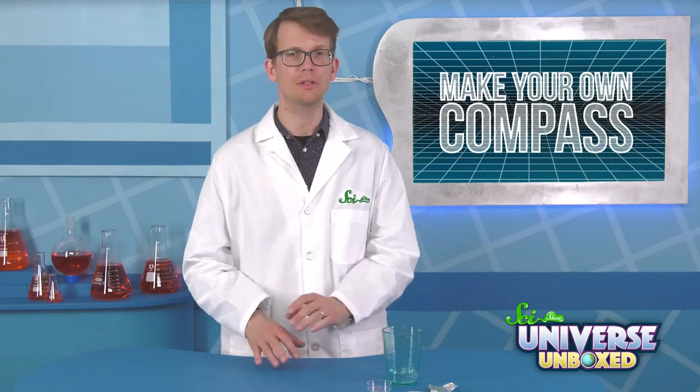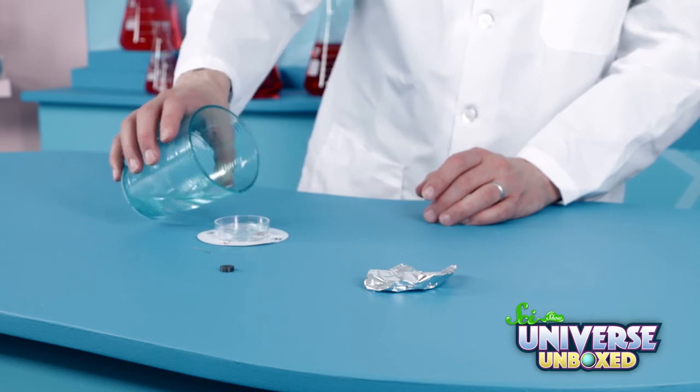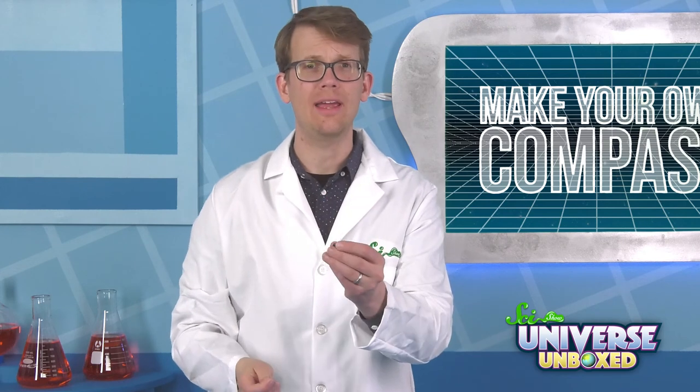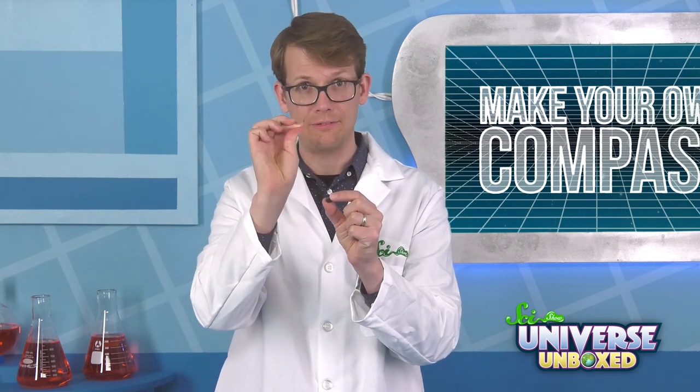First, set up your compass. To do that, place the compass card underneath the petri dish and fill the dish up with water. Then grab your needle and your magnet. Hold your magnet in one hand and hold the needle in the other. Make sure the needle is pointing away from you.